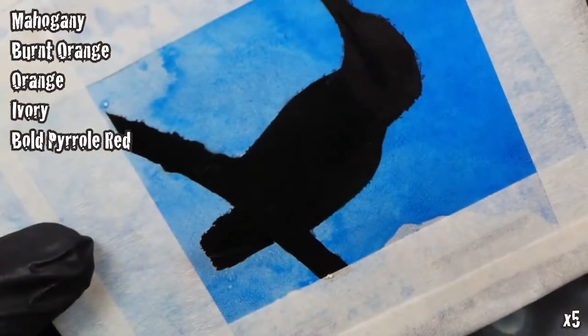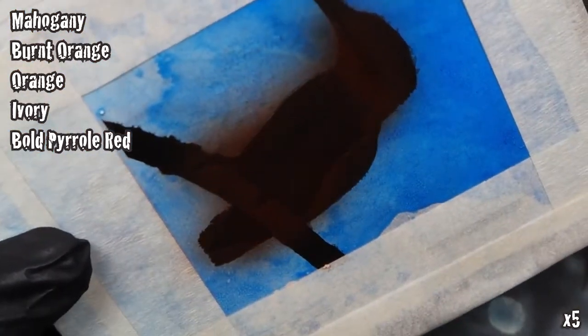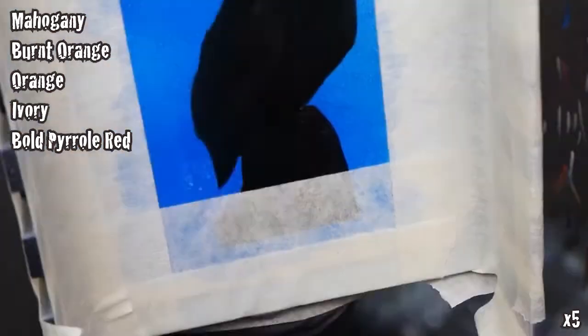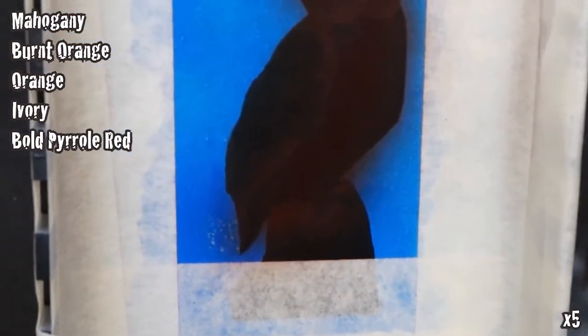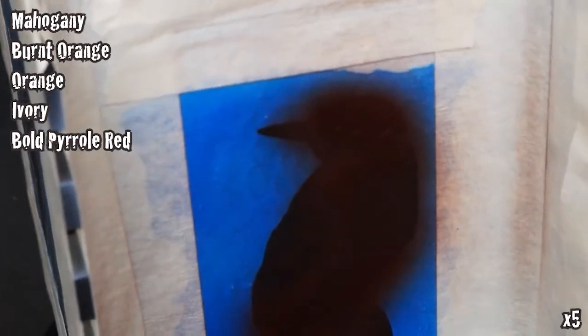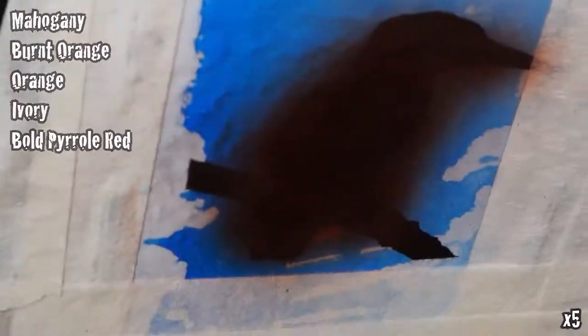I may have said three colors earlier but I actually meant five — there are two highlight colors here. Our first color is going to be an all-over coat of mahogany, followed by shading with burnt orange, then more detailed shading with orange, finalizing with some ivory around the edges. We're going to make the feet of the kingfishers very red using bold pure red mixed with orange, giving us that orangey area on the bird's feathers.